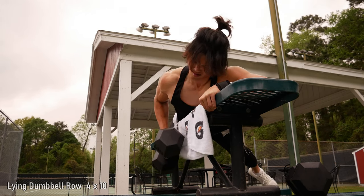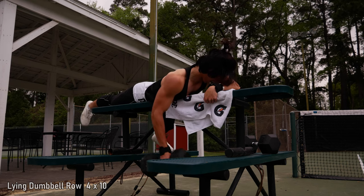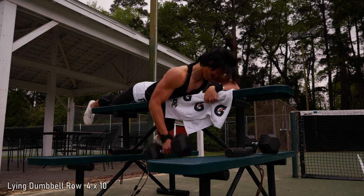This next exercise — I wanted to get another low row to work the lower lat. Normally I'd do it on the cable machine, but since I don't have that, I'm doing this variation keeping my elbow really closely tucked in and trying to activate that lower lat by pulling. It's a little awkward trying to find the movements and feel them. That said, I think some of these movements you wouldn't be able to do unless you have a good sense of mind-muscle connection — you have to know how to actually use the muscle.